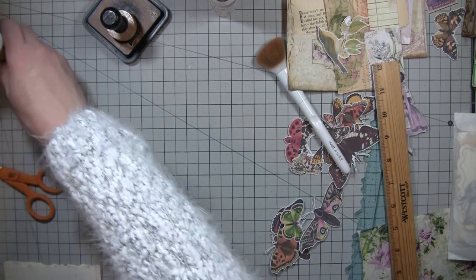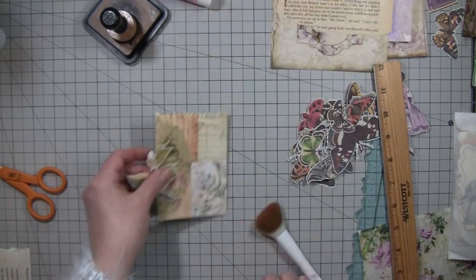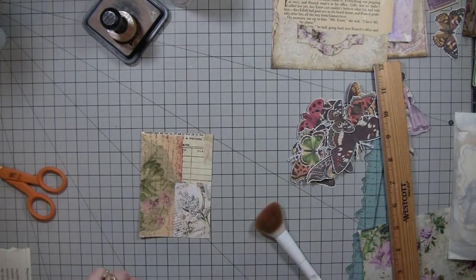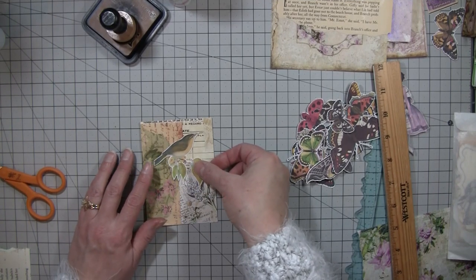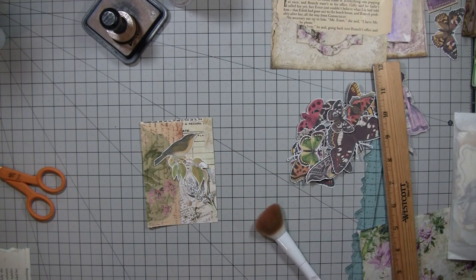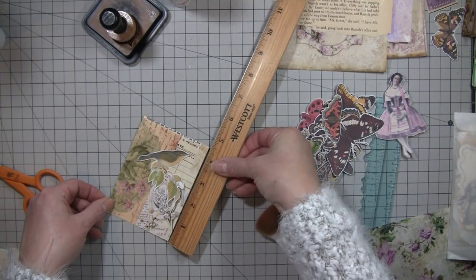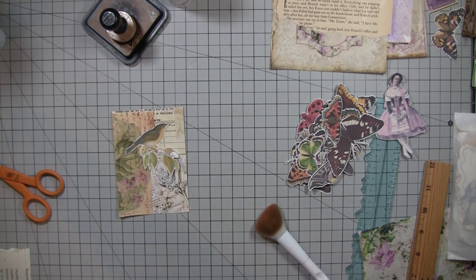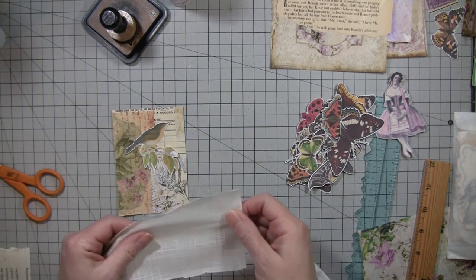We'll do three and a half by three and a half. I have this piece of collage that I made on one of those big sheets and I like this little birdie - it looks kind of cool on here. That one's not very tall though - it's about four and a half, it would stick out the top. Maybe I'll do that, and then I have another idea, but I want to put something under the birdie.